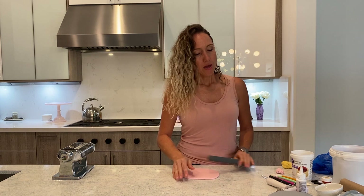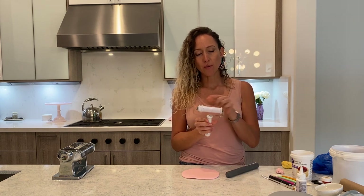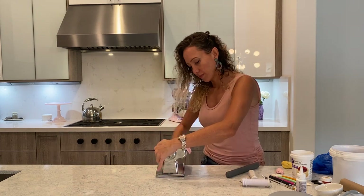I prepared my ribbon cutter with 3 inches separation, so that's how wide and tall my ribbon is going to be, so I am going to just make sure that I roll it wide enough.